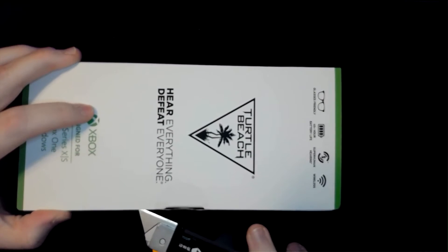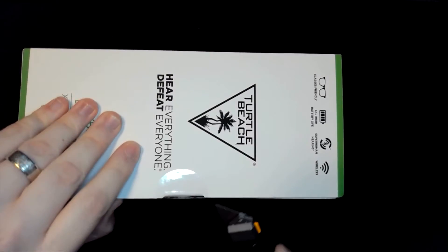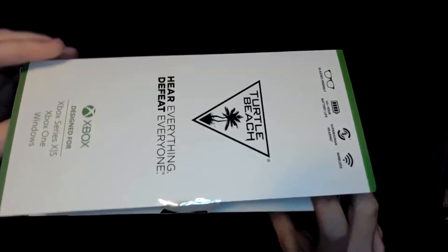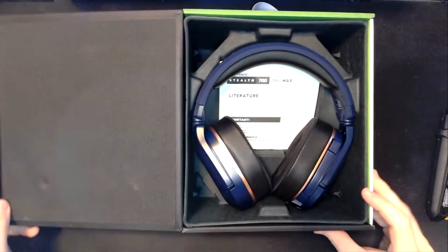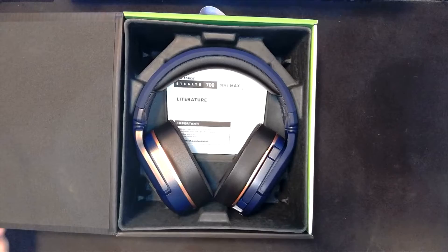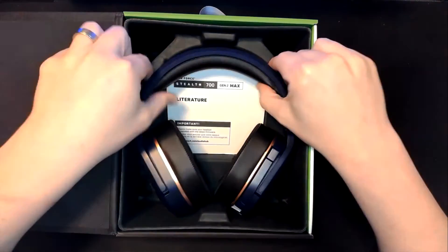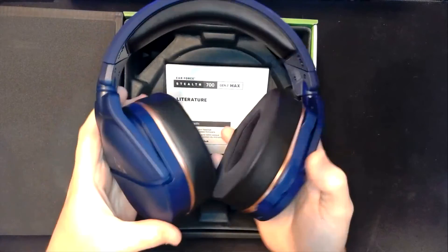Looking for some seals — it looks like we have a seal here on the side, so we'll get this cut open, try not to damage the box too much. And there we go — let's do the grand reveal. There's our nice headset, the Stealth 700 Gen 2 Max, really nice cobalt blue.